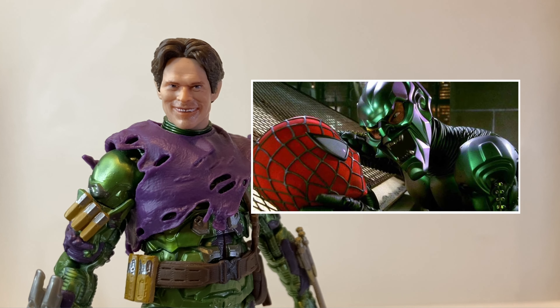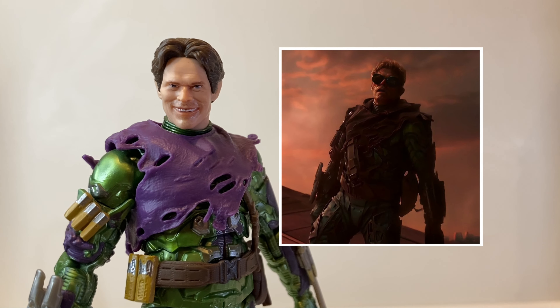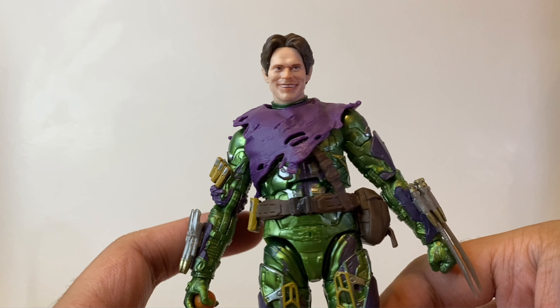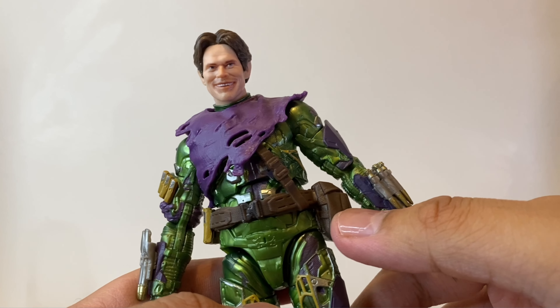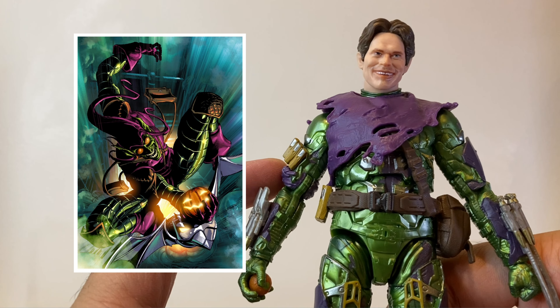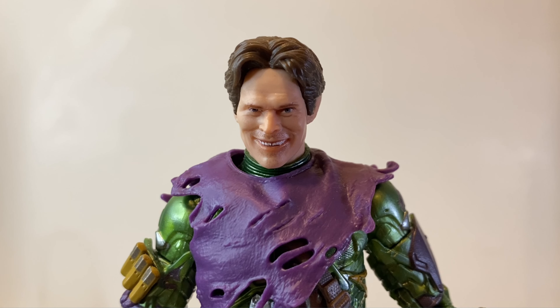Just a brief history about this version of Green Goblin — this is the same version that appeared in Sam Raimi's Spider-Man in 2002, but it's not entirely clear at which point during that film he was taken to the MCU. His outfit is based on his appearance in No Way Home, right after he kills Aunt May. While I love his suit in Sam Raimi's movies, I think the MCU improved upon it by giving him this purple hoodie and satchel, which is very reminiscent of his classic comic outfit. I didn't even realize the MCU gave him his classic outfit until after seeing the film.